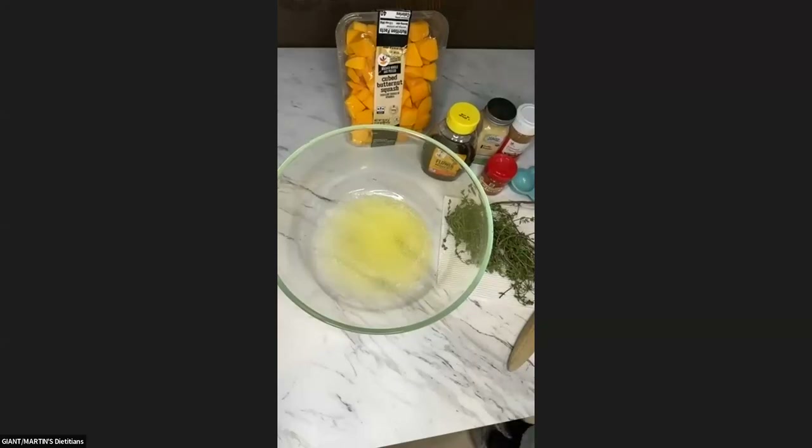Welcome once again to Produce Spotlight today, where we are going to be jumping right into our recipe that involves butternut squash. As you can see back here, we're going to be making a honey thyme roasted butternut squash.